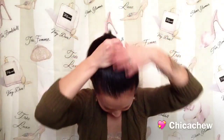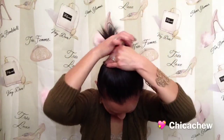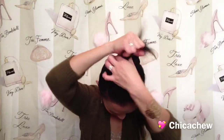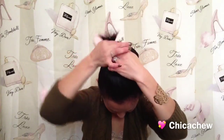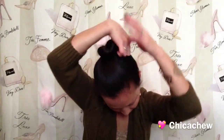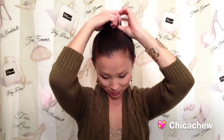For the first bun, we are going to start by gathering our hair into a high ponytail. Instead of securing our ponytail with an elastic, we are going to gather the hair at the base and start twisting it as tightly as you can without hurting yourself — around and around until you create a little coil. You can just continue pulling the hair around and wrap the ends underneath.